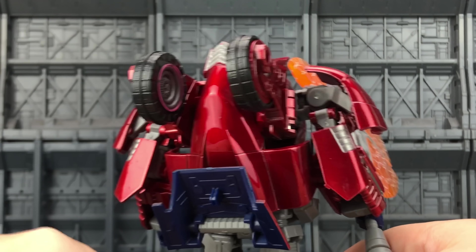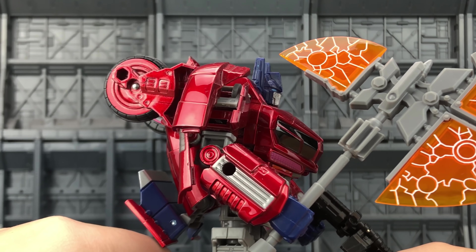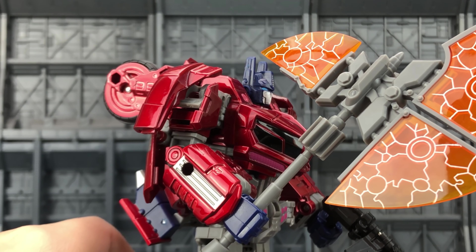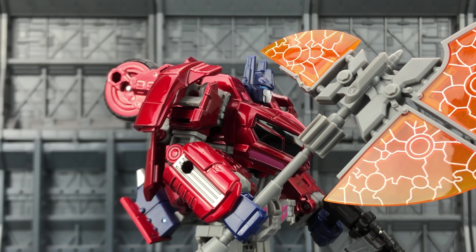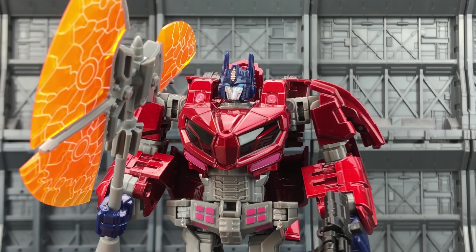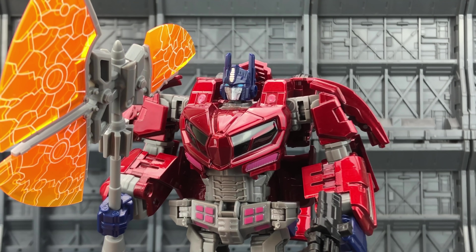I really did prefer that kind of round curvature of the War for Cybertron mould. Is it looking a little bit dated now? With the new Siege line and the War for Cybertron trilogy, is this Prime going to be replaced? I hope not, because it is a really gorgeous-looking Prime. I just wish they'd do this sort of Prime done into that kind of MP10 scale.